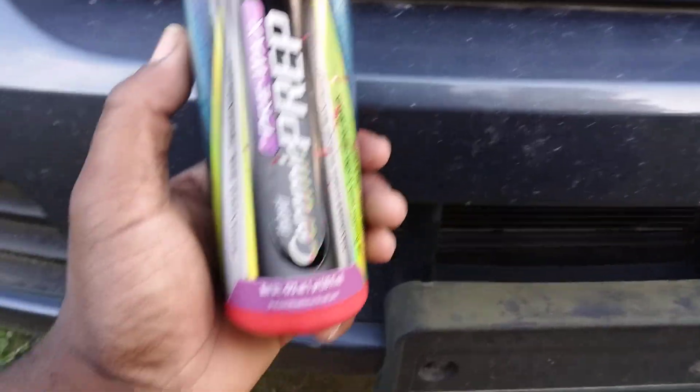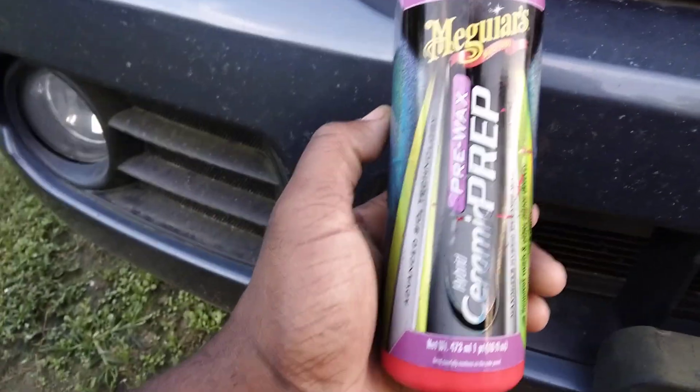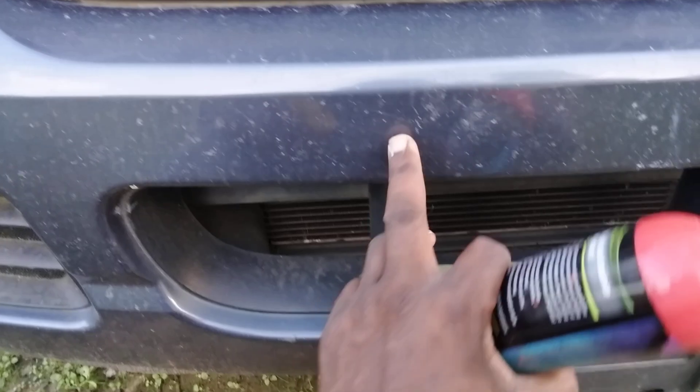Welcome back to the channel y'all. In a short video I want to see how good this Meguiar's Hybrid Ceramic Prep Wax can remove this bug etching here on my Ford Explorer. Y'all can see how bad the bugs kind of etched the paint.